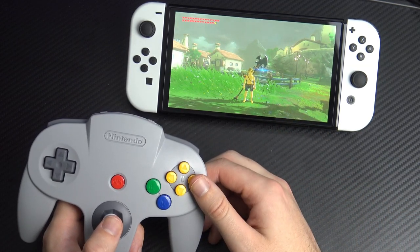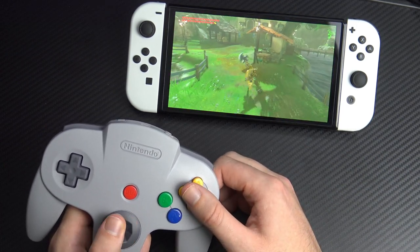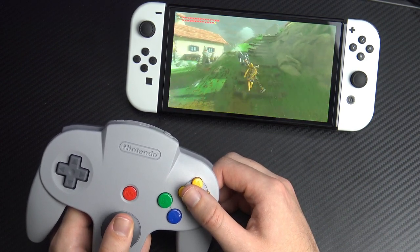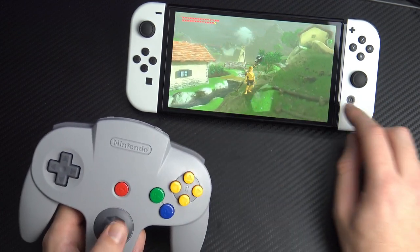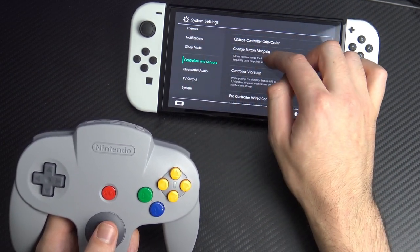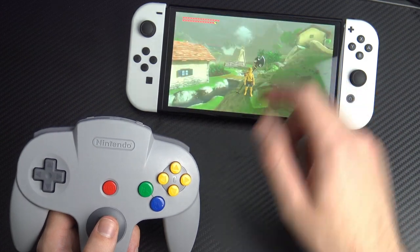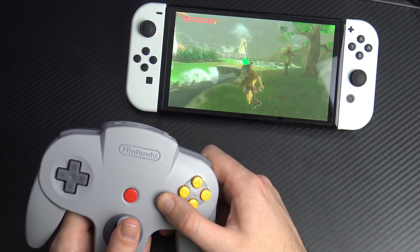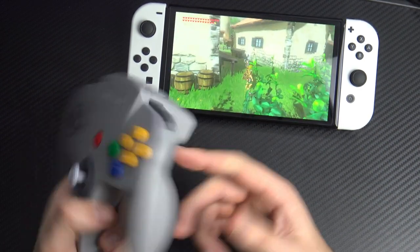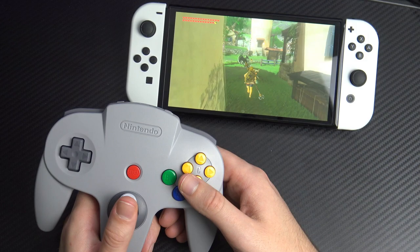Our first game is The Legend of Zelda: Breath of the Wild. And as you can see, we have full camera movement. We can also move around in full 3D space with the analog stick, so we are well on our way to moving around Hyrule. However, the N64 controller does lack some buttons the Switch has. And it's the same for the Super Nintendo and NES as well — for some reason Nintendo won't let you remap buttons. So we can sprint around, the A button is interactive, and the Z button very ideally resets the camera, just like N64 games.